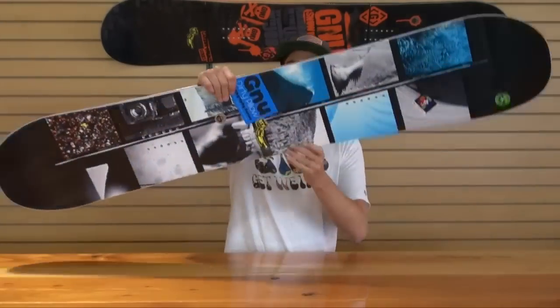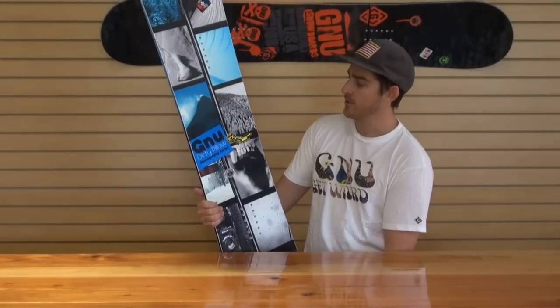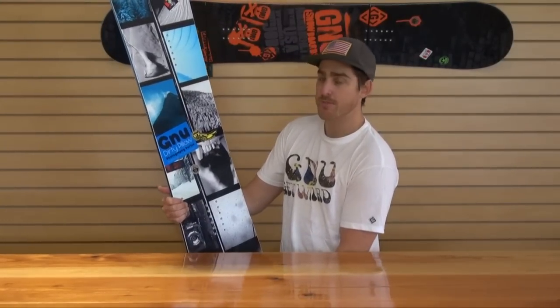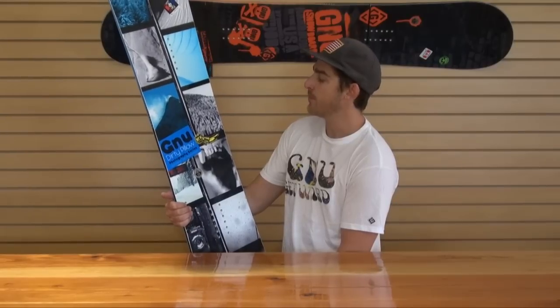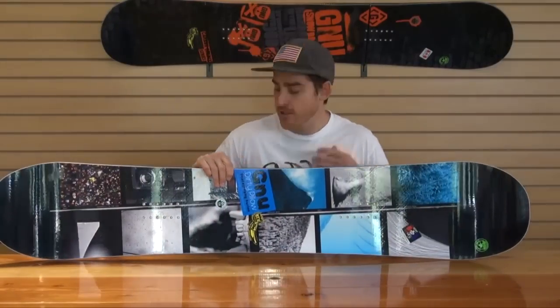We've also got the photo series on this board. Besides just being a super fun, playful board, it's going to look killer. Tim Zimmerman is our staff photographer and he has put together a little slideshow of his trips from the past few years. It looks amazing on this board — a lot of pop, a lot of cool shots on here. So you're going to be stoked showing this board off to your friends and getting nerdy on the pictures. It's awesome.